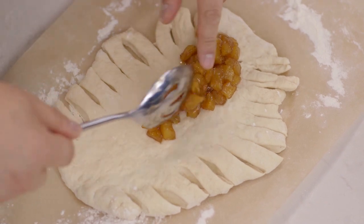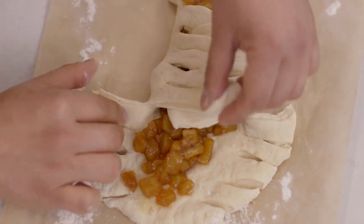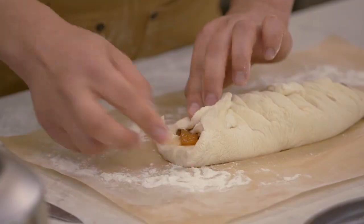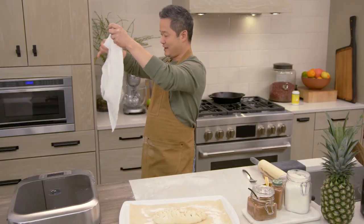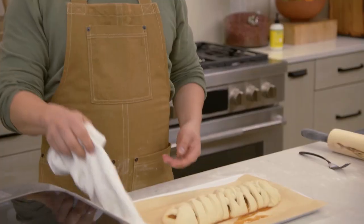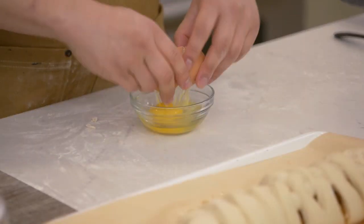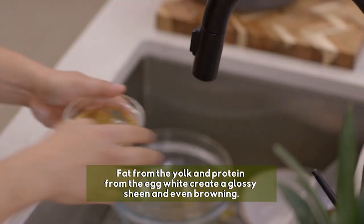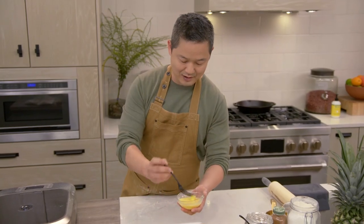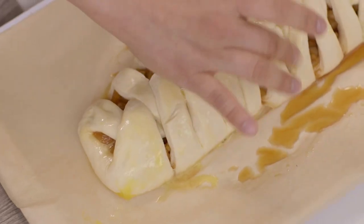It'll also pair well with some vanilla ice cream. Take the little strips, fold them over, and pinch everything together as you go along. At the ends, just tuck it in. Take a dish towel, cover it, and let it rest and rise for an hour. This is one I made earlier. If you want a glossy, beautiful finish on the outside, do a simple egg wash — just one egg and a tiny bit of water, about a teaspoon. Beat it up and use your fork to drizzle it on, then gently rub the whole outside with the egg wash.